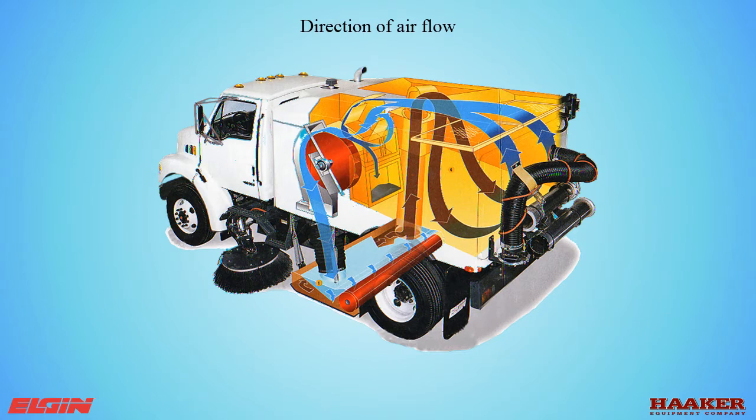The Crosswind is a regenerative air street sweeper that uses air movement to move debris off the ground. The fan creates the air to move the debris — it pulls the air from the debris hopper. The air out of the fan is forced through a hose to the pickup head, which directs the air to a gap that is the full width of the pickup head. This is an air knife that cuts the debris off the ground and pushes it to the right side, where a hose goes back to the debris body from where the fan pulls the air.